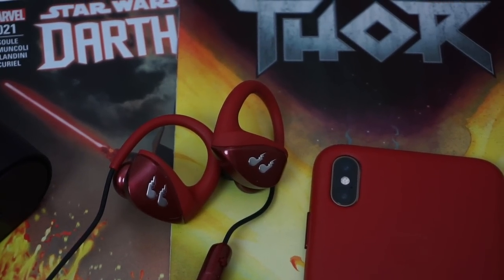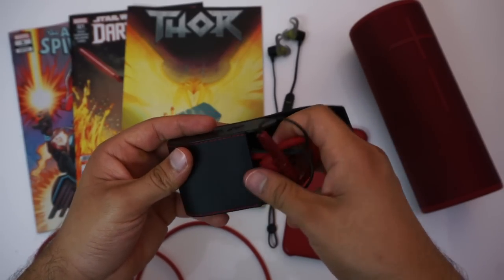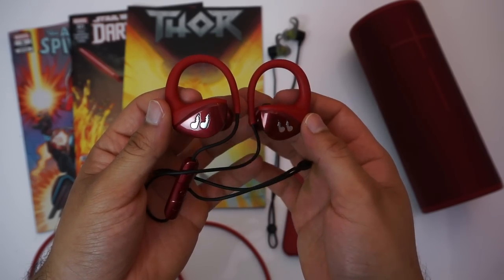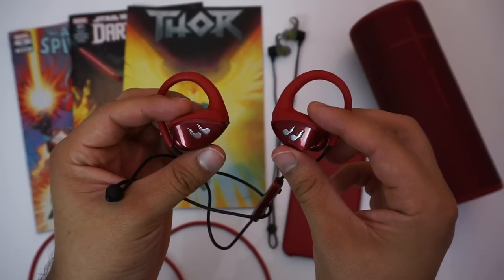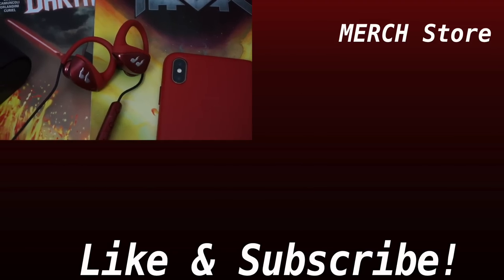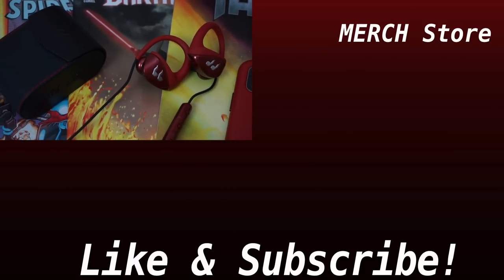Overall, the Bleak Hummingbirds are a solid pair of budget-friendly earbuds for working out. They bring a lot of value for the price — they're very lightweight, and their ear hook design keeps them in place no matter how intense your workout gets. They have a very long battery life so you can go multiple workouts without charging, and their Bluetooth connection is just as stable as more expensive earbuds. The lifetime warranty from Bleak is a very nice added bonus.